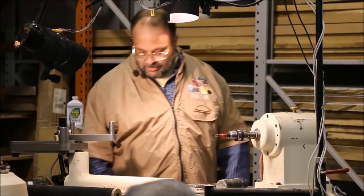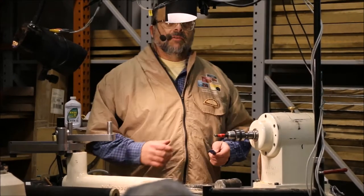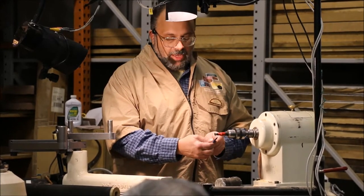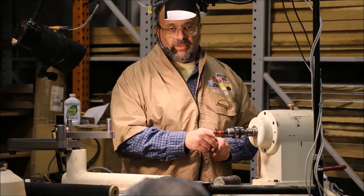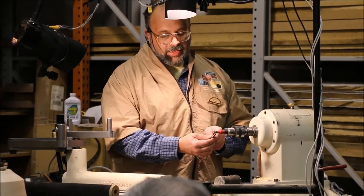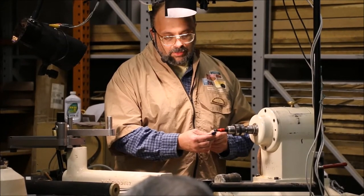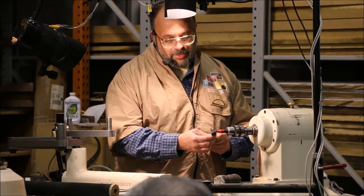So what I'm going to do is take my diamond hone here. I know the camera doesn't catch this very well. I'm just going to hold this up under here and hold the back edge against the back edge of the cutter — I don't care what happens on the back edge. I'm going to work the front edge. I'm going to hold the back edge on here and just rotate up into it. When it gets to the right spot, I'll feel it and just hone it off. So this is the way I sharpen this cutter.